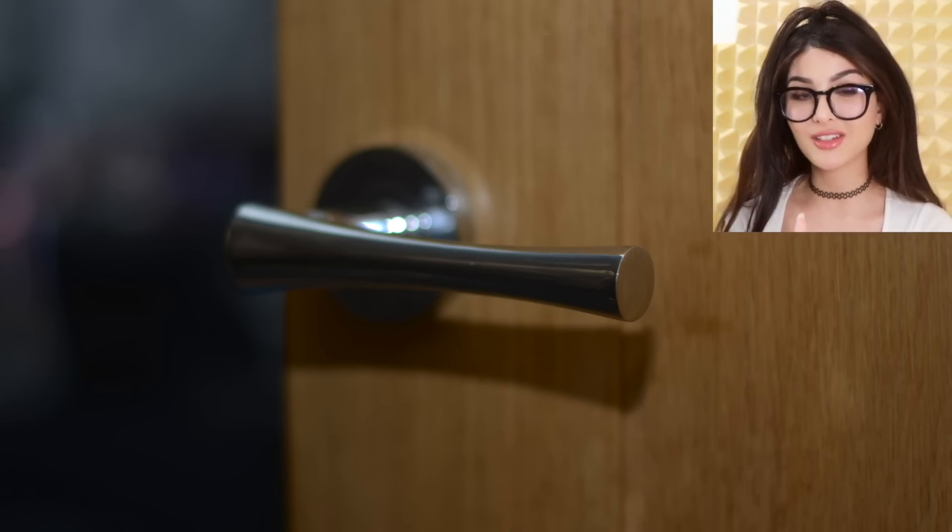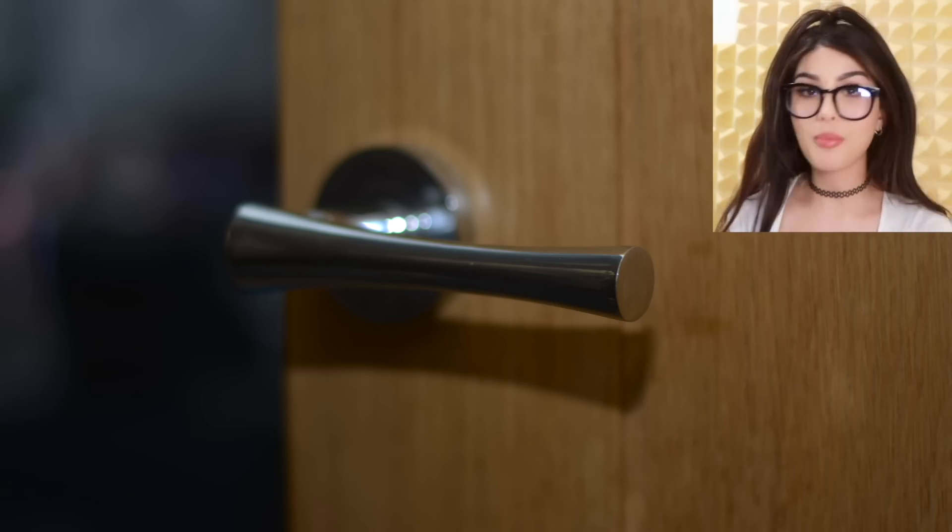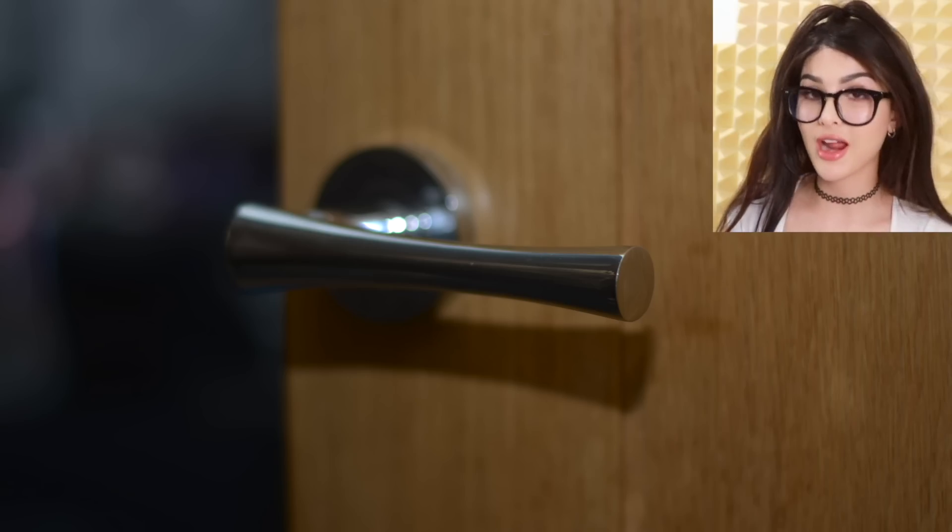Certain types of doorknobs and handles can automatically disinfect themselves. If the doorknob is made of copper, brass, aluminum, or iron, they are antimicrobial and automatically kill bacteria. It doesn't mean you should turn a doorknob and stick your hand into your mouth. It does however take a few hours to kill the bacteria.